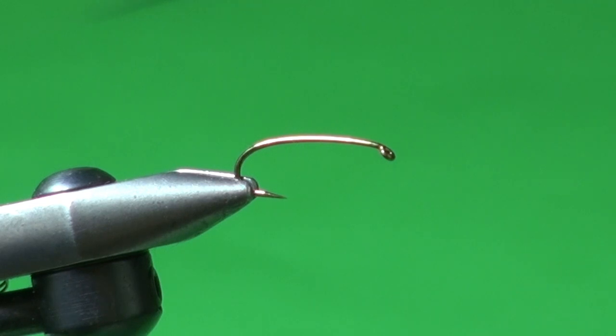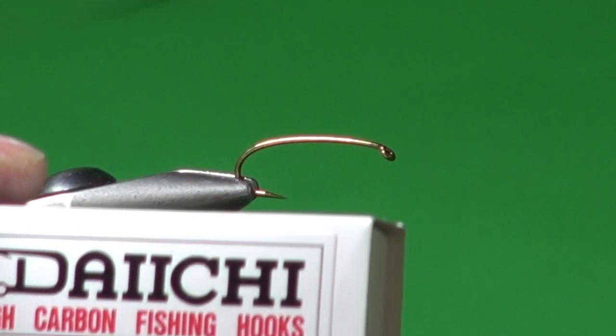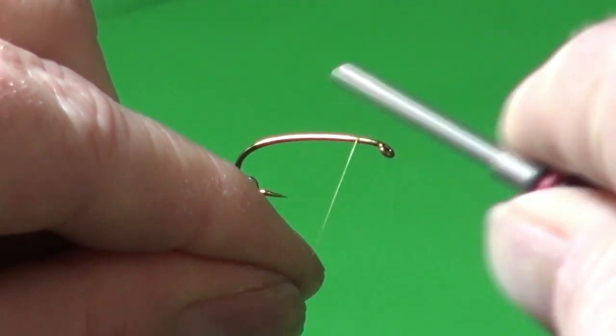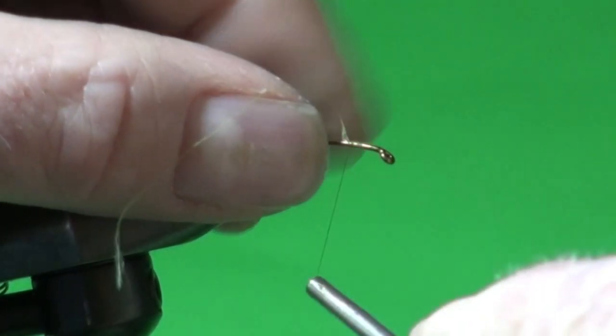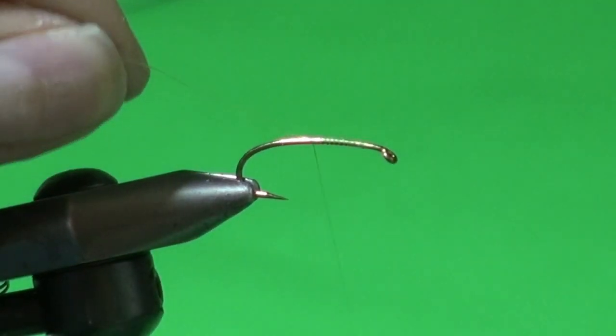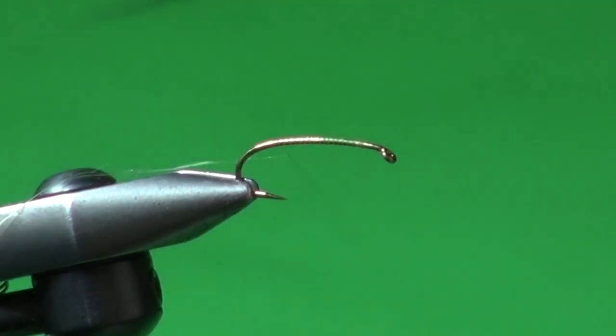I'm going to tie this fly on a Daiichi 1760 — a 2XL, extra-heavy curved nymph hook. It gives a nice approximation of the caddis pupa shape. This fly is designed to imitate the traveling sedge pupa, so I tie it in size 8, sometimes as big as 6. I'm using 80 MFC olive thread and just giving the hook shank a good coating for traction, winding down into the bend a little bit.